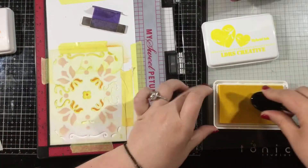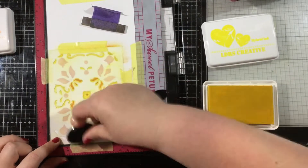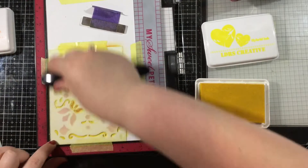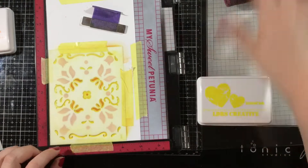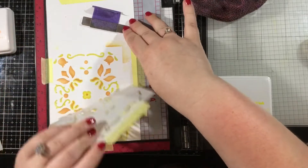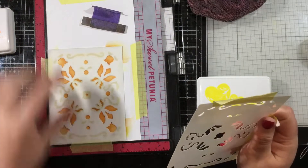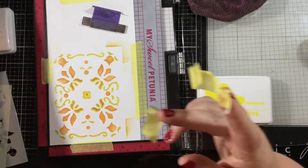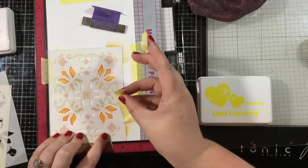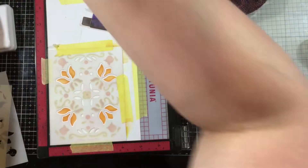My second color of ink here is Lantern Yellow. It's a bright yellow hybrid ink — I love this color. I'm going for a color palette I've been trending towards a lot lately: yellow, orange, and pink. Once I'm done with that second layer stencil I'm just going to peel that off and then pop into place the third and final stencil for the Folk Art A2 stencil set.